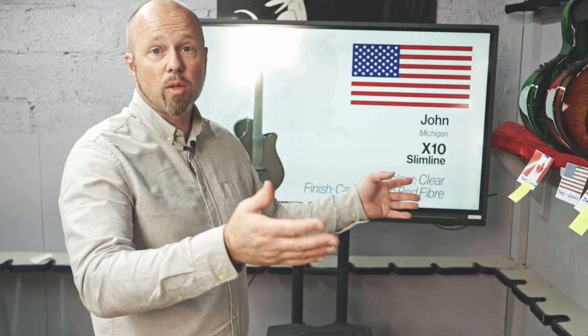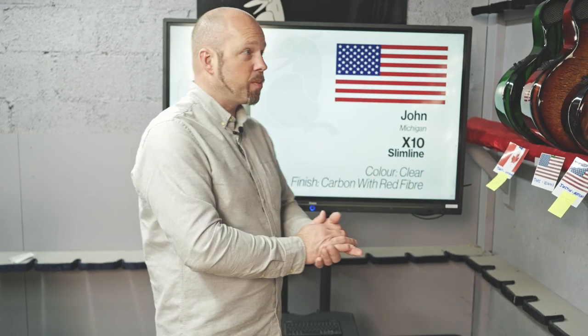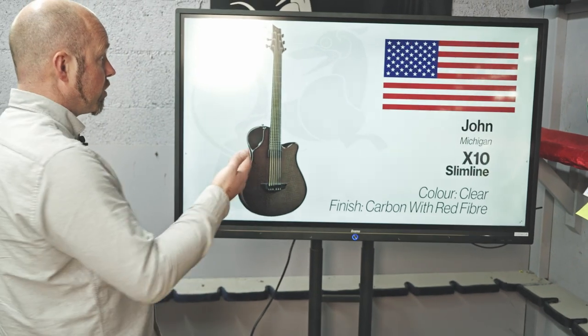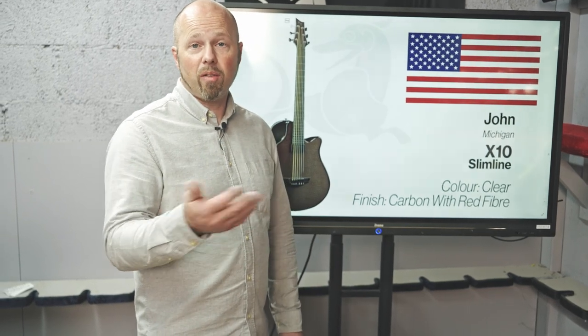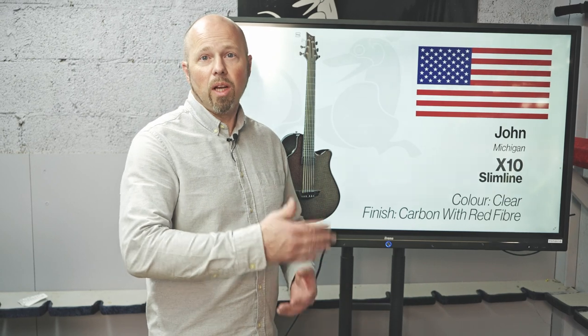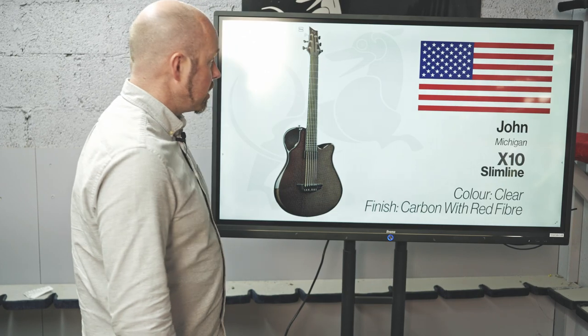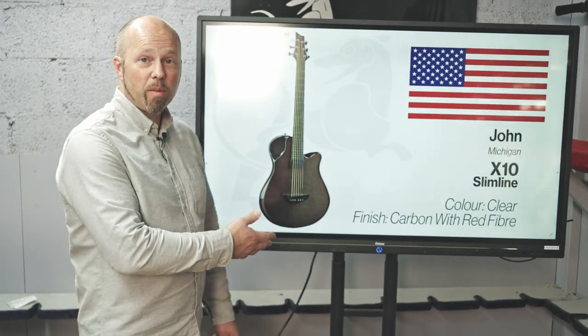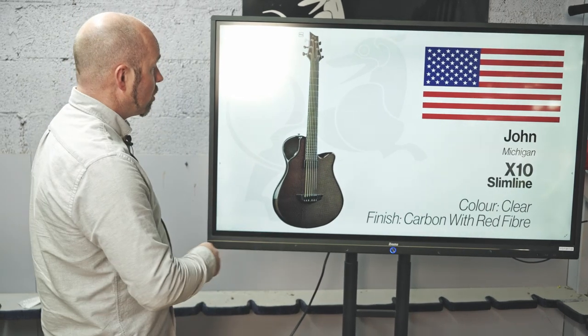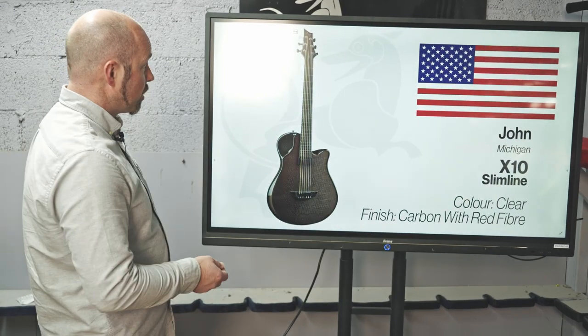All those guitars were ordered as custom orders through the builder or direct with our sales guys, built to specific specifications. The guitars we have now are ones we custom built for stock — I choose all the different specifications, use the 3D builder to design the guitar, and send that into production. If you go in and look at our stock you'll see a big variety — not just one style. These are kind of my custom guitars, but they're available through our website and we like to ship them straight away.